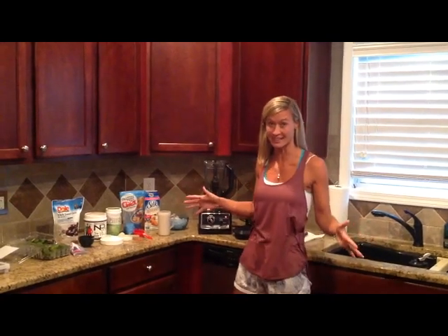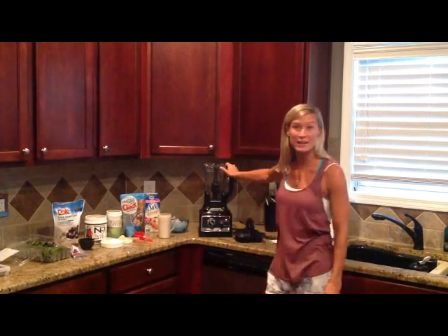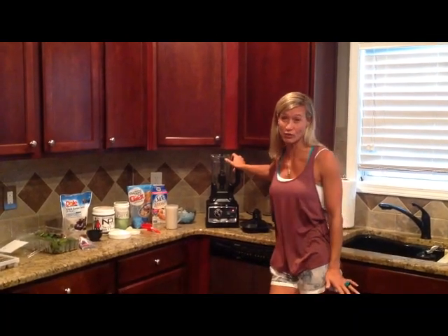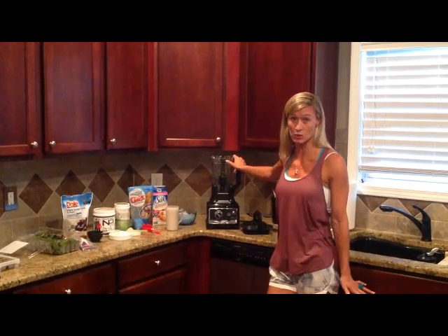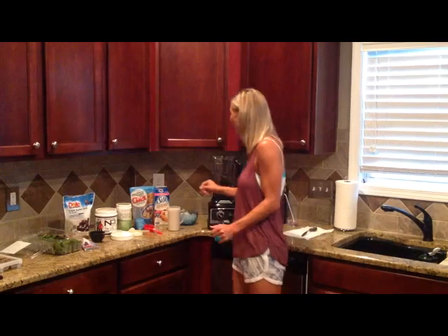So this is a double smoothie, so I'm going to double everything. I recommend having a high quality blender. This is a Ninja. If you can go for a Vitamix, great. If you have a $12 Walmart blender, it is not going to work as well — it's going to be terrible.